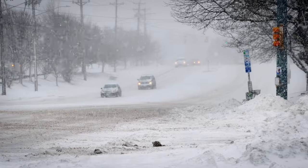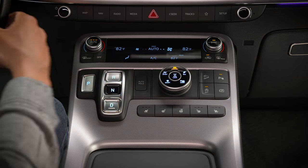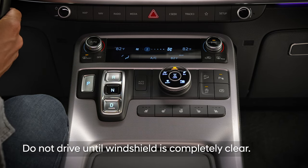On very cold days, it may take several minutes for the vehicle to warm up and the defogging defrost action to begin. This is normal. Be certain not to drive until your windshield is completely clear.